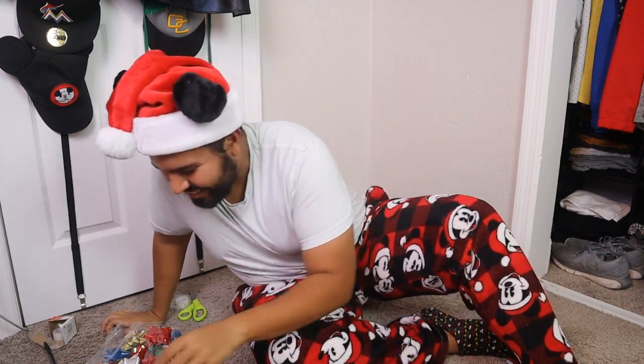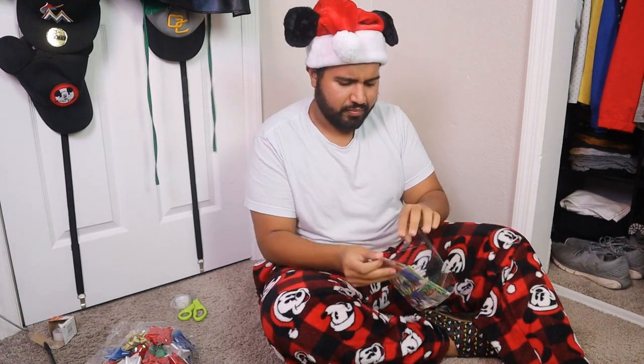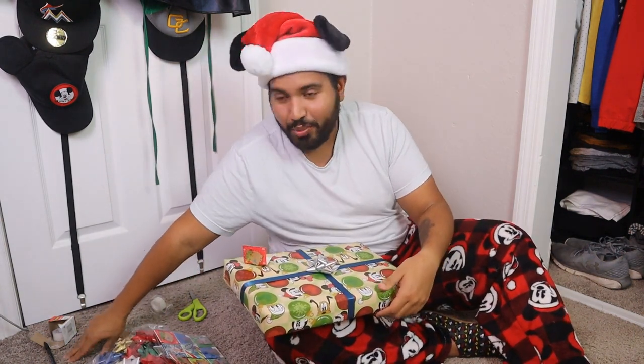Now we gotta add a bow to it. Oh my god, this is so much fun. What color? Silver? Yes, let's go with silver. Oh my god, I didn't even do that bad — look at this. I'm so happy right now. That looks cute. And the last thing we're gonna add is a little tag, to make it more personal, you know what I'm saying? What the hell? Oh, I see. Cute. And let's write who it's from. Who is this for again?